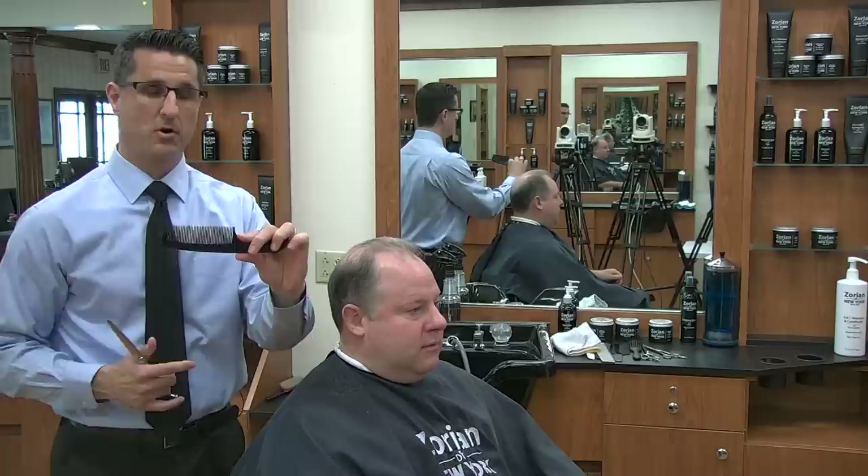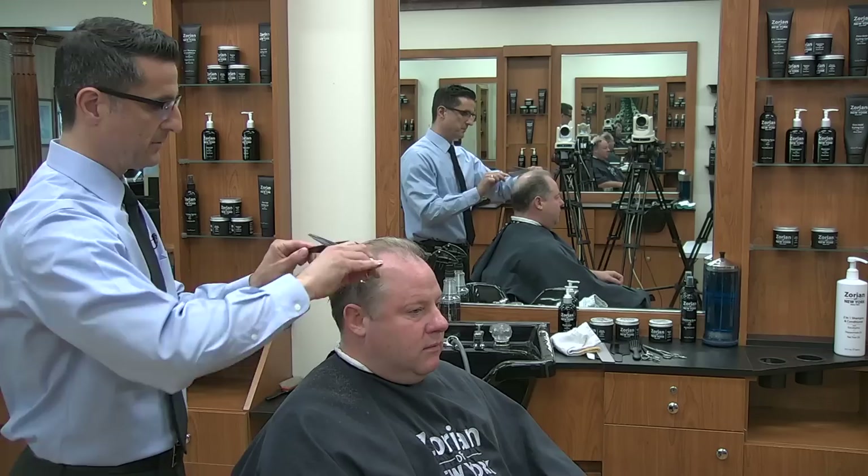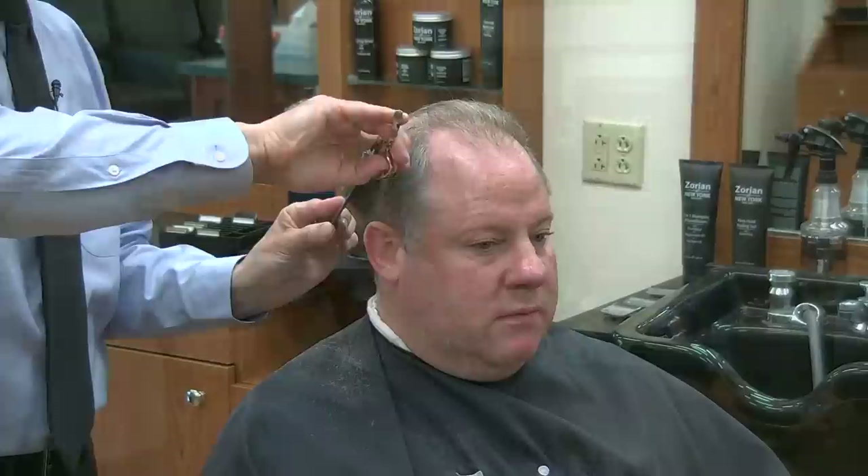The other thing you can do is use a clipper comb — it's a little thinner and the teeth are a little closer together, which can help you grab the hair a little easier. Basically, whichever is more comfortable for you. But you always want to have that comb angled in so it lifts the hair and you can go from the bottom to the top all at once without having to keep re-combing.